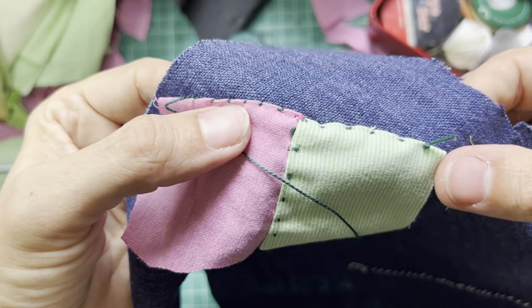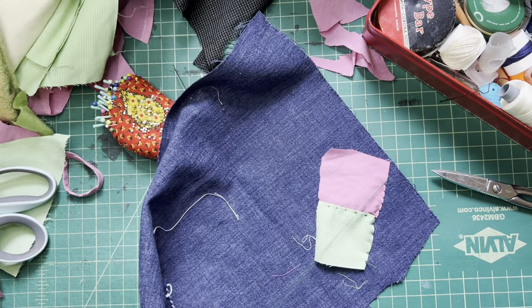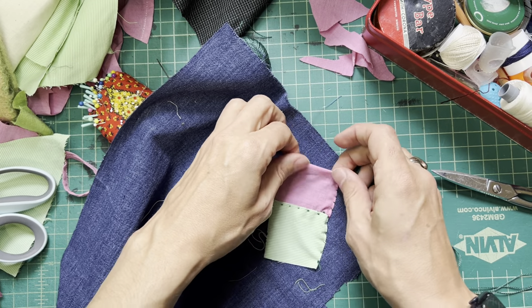I use a whip stitch a lot. I really like it. Heidi and Amanda, they like to use those too. Now since I'm showing you stitches — we got the running stitch, the whip stitch — let me show you the ladder stitch.